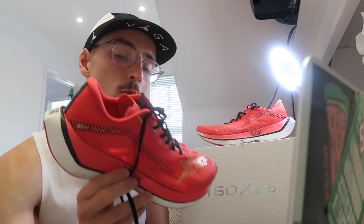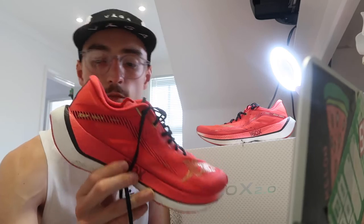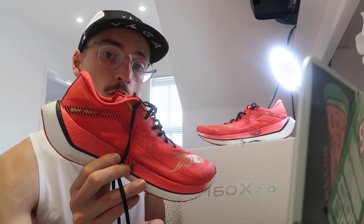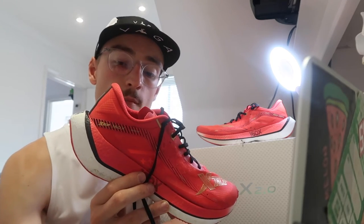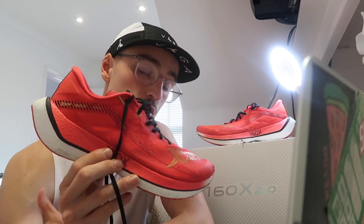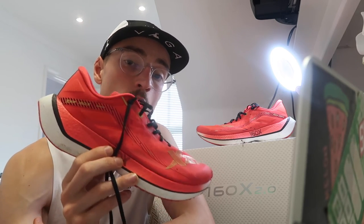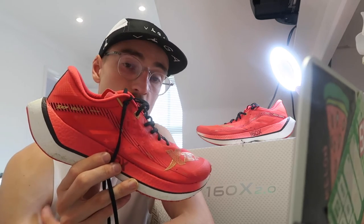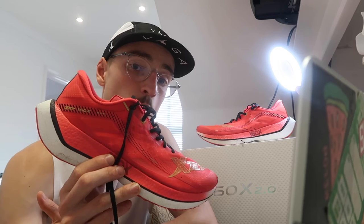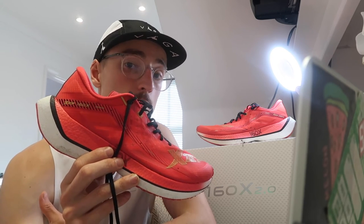Moving on to the uses of this shoe: it's definitely suited for speed work — it's not a shoe you want to do your easy miles in, because it's designed for marathon efforts. I took it at 4.10 pace, which is probably as slow as I'd want to go. I reckon when I did a few strides at tempo/threshold pace it started to feel a lot better in terms of performance, so it's definitely a shoe suited to more speed work. Moving forward, I'm going to use this for long runs when I want to pick up the pace, my interval work, and my tempo runs.